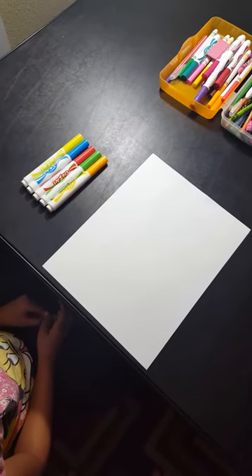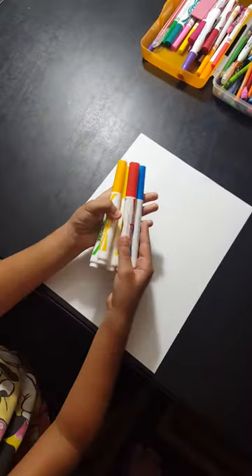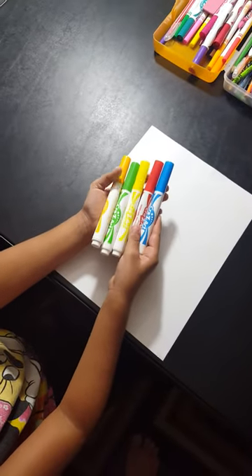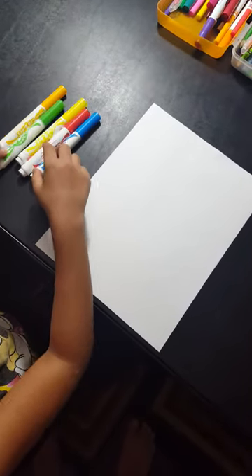Today I'm going to show you how to draw a blue bonnet, and these are all the colors I'm going to need. I'm going to need red and orange for the background. Let's get started with the green for the stem.